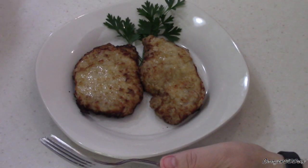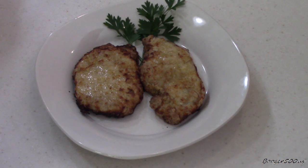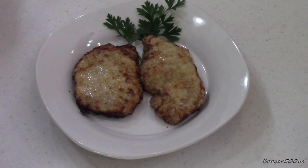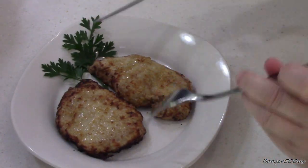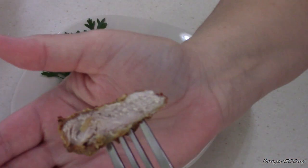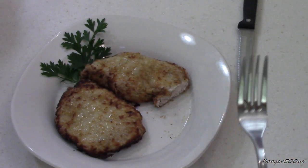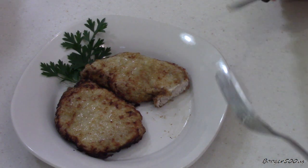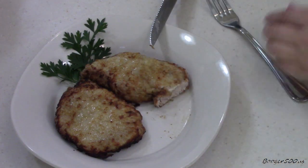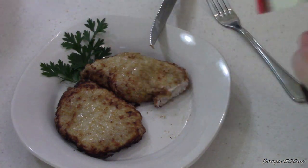Usually when you do pork chops like this it's like six, seven minutes per side. I don't have to flip anything with the Delonis — it's got a bottom burner, no worries. I cooked it for about 13 to 14 minutes. It's time to taste. It looks good — the coating did a beautiful job. Perfectly cooked, still piping hot.